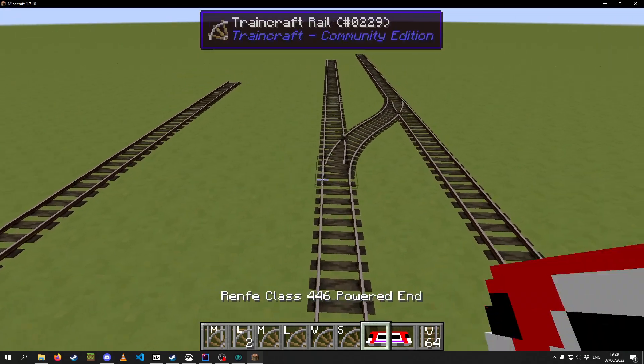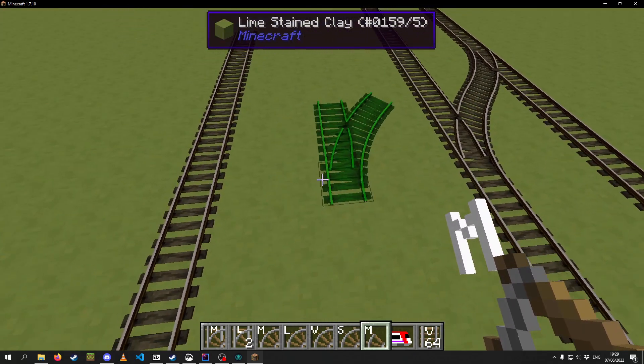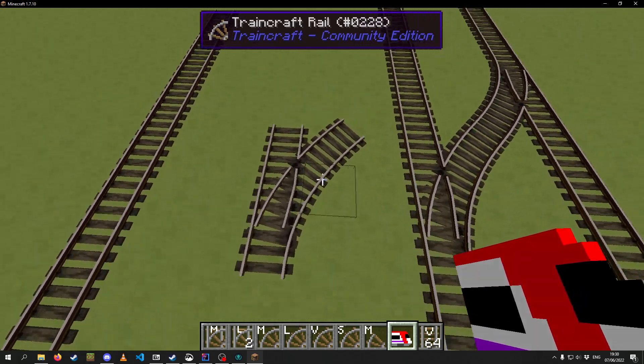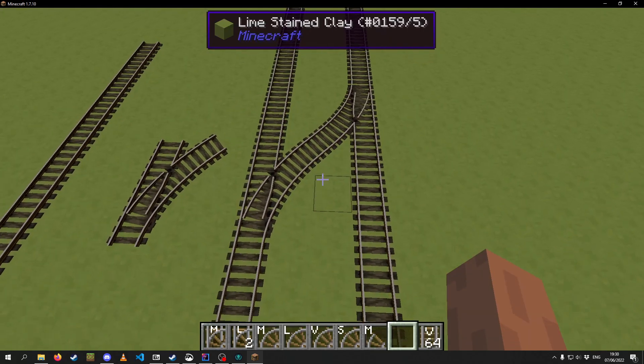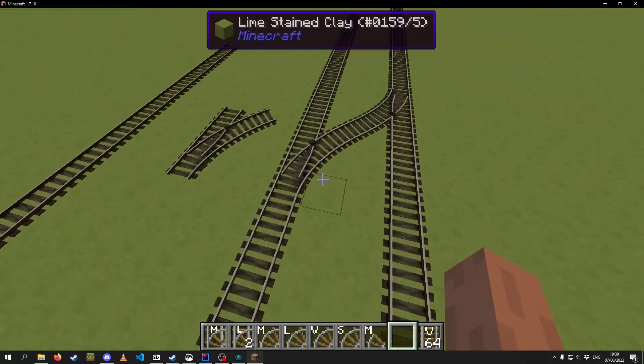I just got the model for the 45-degree switch. Currently I just pasted it onto a 45-degree turn, but this is what it looks like. And if you combine two, you get the frequently asked end switch, as you can see.